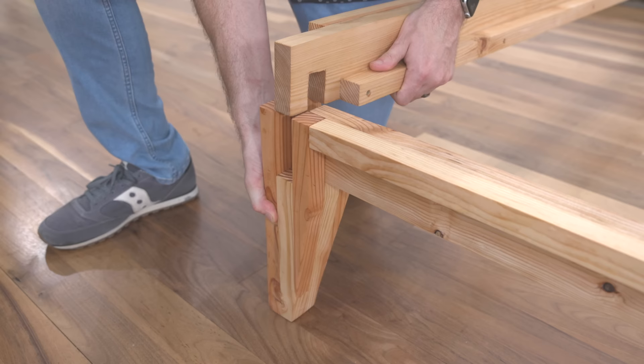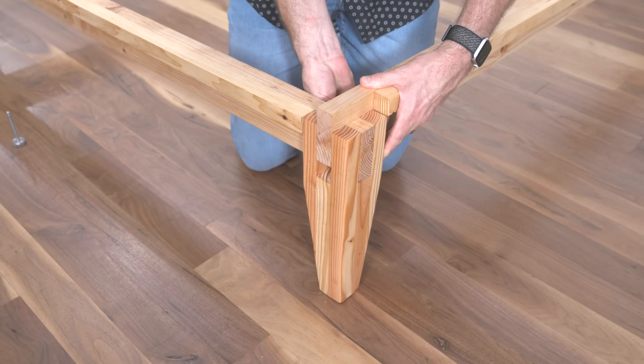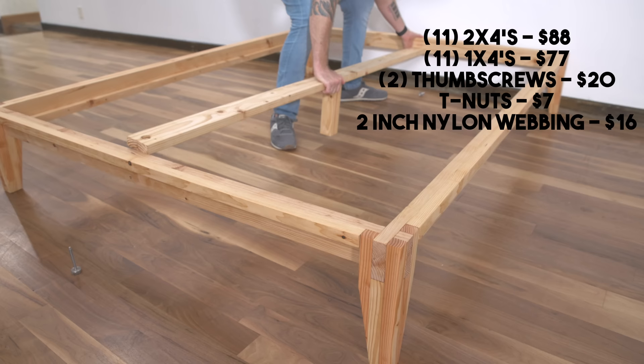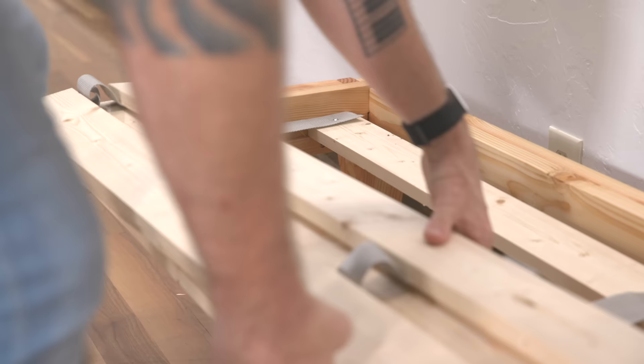The great thing about this design is how easily it all slots together and how great those castle joint legs look. If you were to purchase this bed online it would cost around $1,100. Here I used 11 2x4s, 11 1x4s, 2 thumb screws, T-nuts, nylon webbing, and truss head screws for a total material cost of $330.